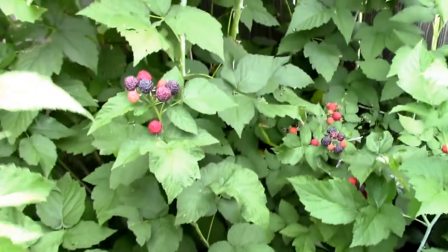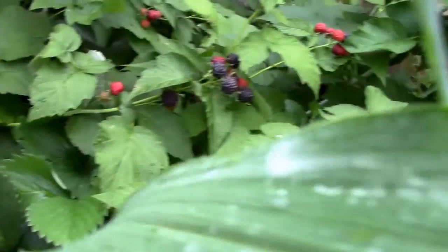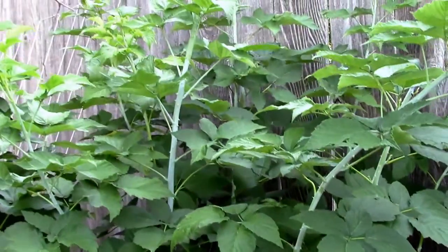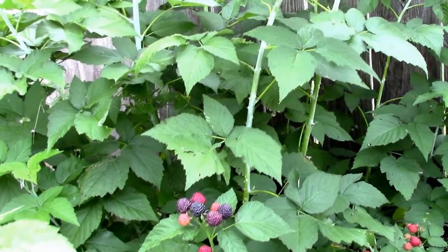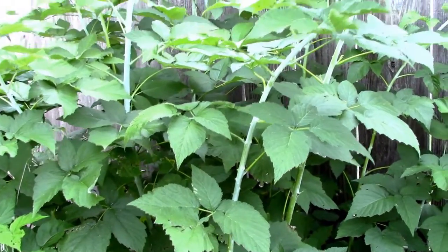I'm going to have to pick some of those today probably, but they're just a pretty berry. Quite a few on down here, and like I said this is last year's growth and it's much shorter than the new growth. So I'm going to experiment with topping some of these and see how that turns out next year. But these are really getting a little bit too thick — I should probably take some of them out just to give it more air circulation.